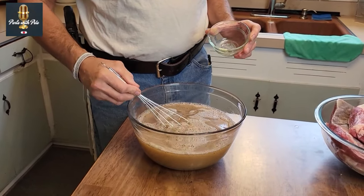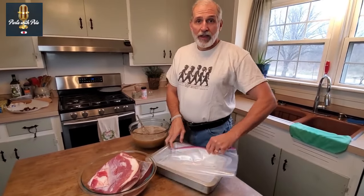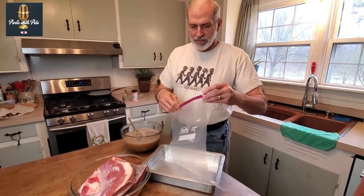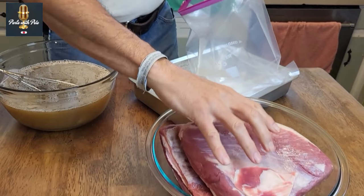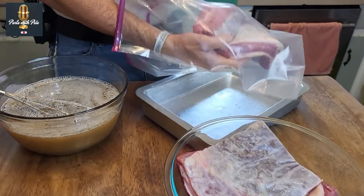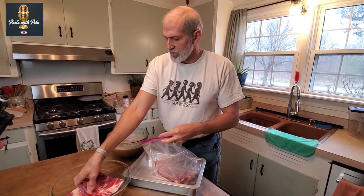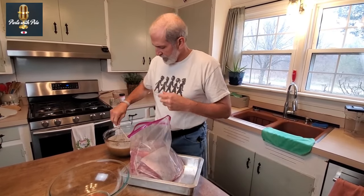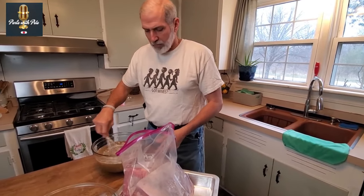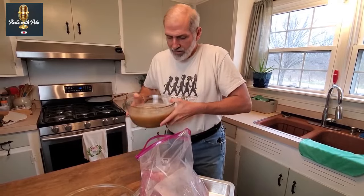All of this needs to be mixed thoroughly until the salt, sugar, and everything has dissolved. Then I will add three bay leaves, and that completes our brine. I will now place the briskets into a two-gallon or two-and-a-half-gallon Ziploc bag, kept inside a pan to prevent spilling. The brine will go into that same bag.